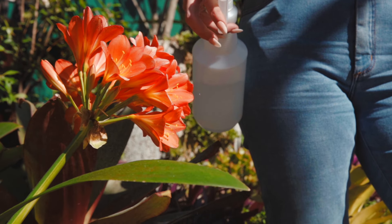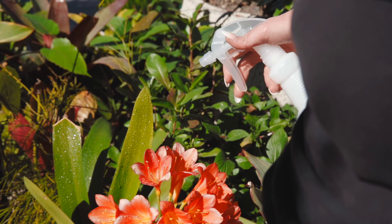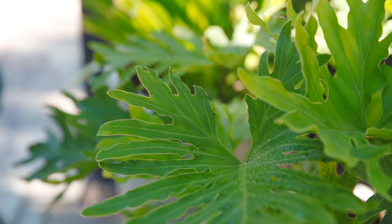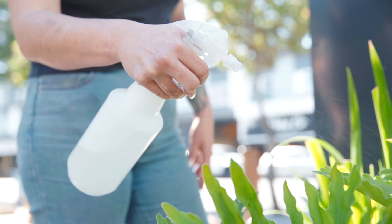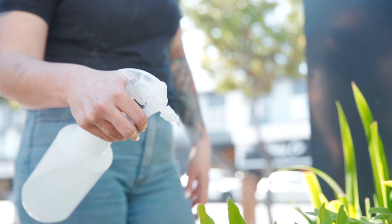One of the ways you can use an Epsom salt spray is on your foliage — particularly for tomatoes. If you're noticing that your tomato leaves are turning a bit orange, they may be deficient in magnesium. Add about one tablespoon of Epsom salt to 3.5 litres of water and you have a great foliage spray for your herbs, vegetables, and other plants.